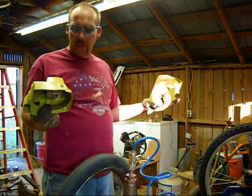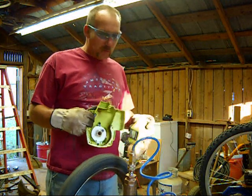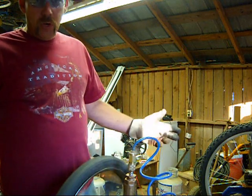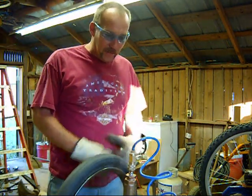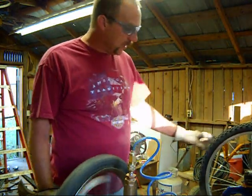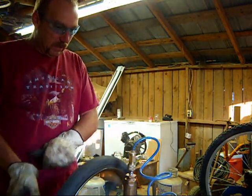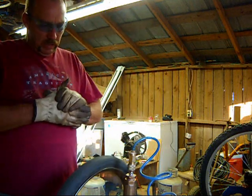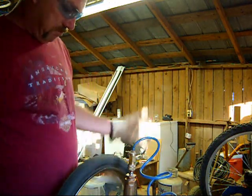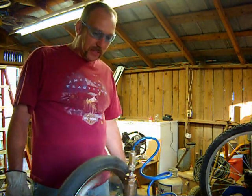You basically just tear your weed eater apart — one that is old. I wouldn't recommend taking one apart that's been burnt up because you didn't have enough oil in your gas. Like this one over here, for instance — it's been burnt up. This one here was still running when I tore it apart, but it was too little for what I needed. I've got too much weed eating to do around here.